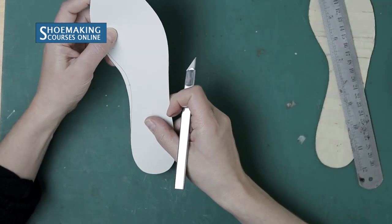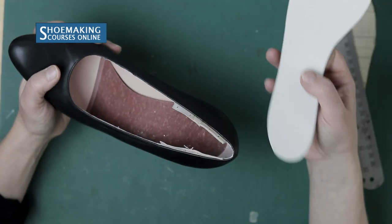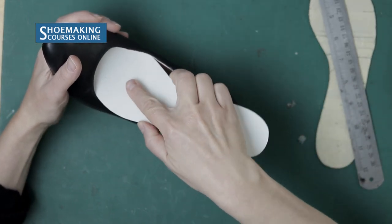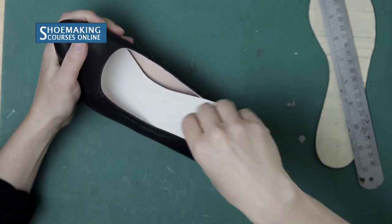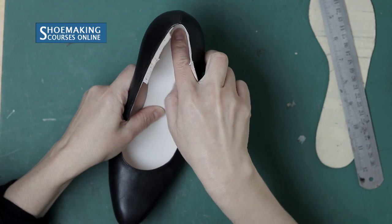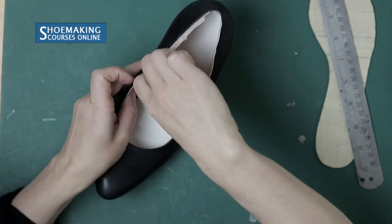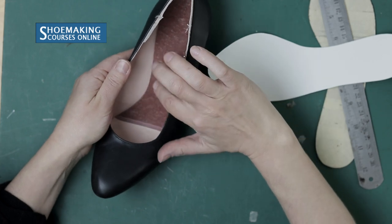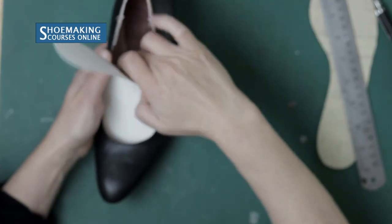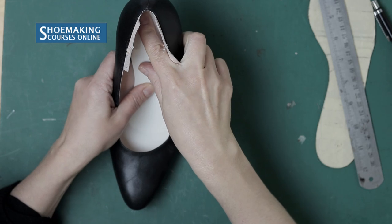Now we have the pattern for the sock liner. Before cutting it from leather, you should check it by placing it on the insole inside your shoe. It must cover the entire insole — that's why we extended the sock liner, so it covers that area and creates a smooth transition between the edge of the insole and the inner side of your upper.